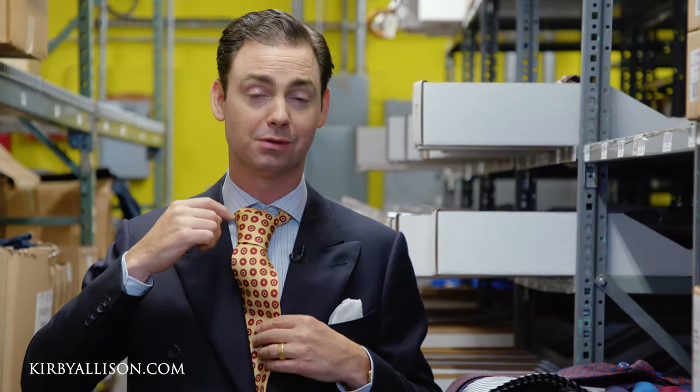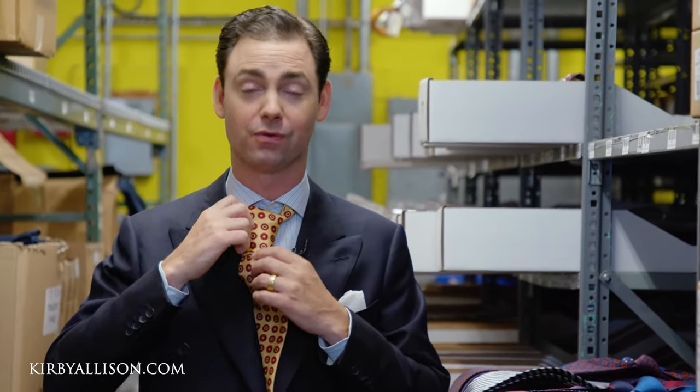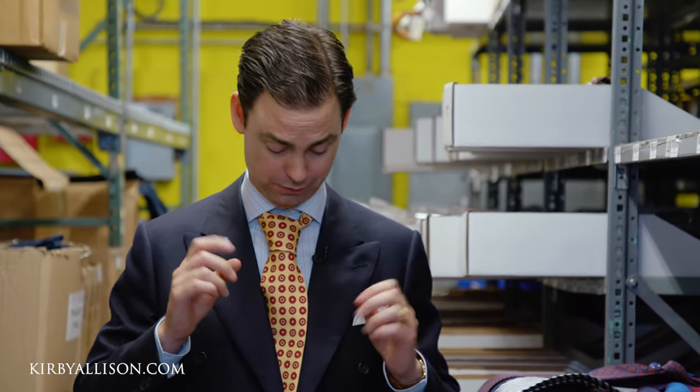Now how is that dimple created? One of the important tricks is to ensure that once you bring your large blade back over and through the front of the tie, there is no creasing or wrinkling. It's essential that this blade is completely flat and straight — not curving back under itself. And then I'm about to show you the real trick here.